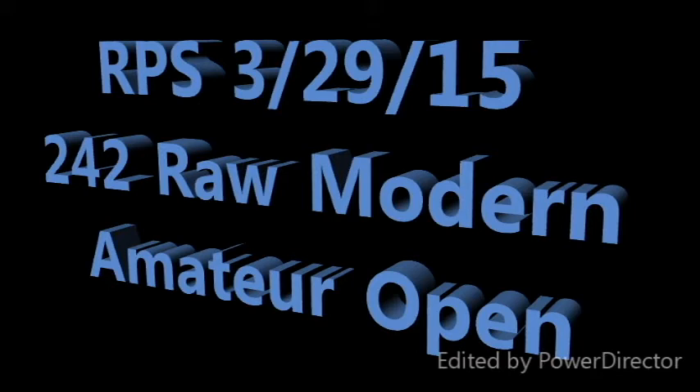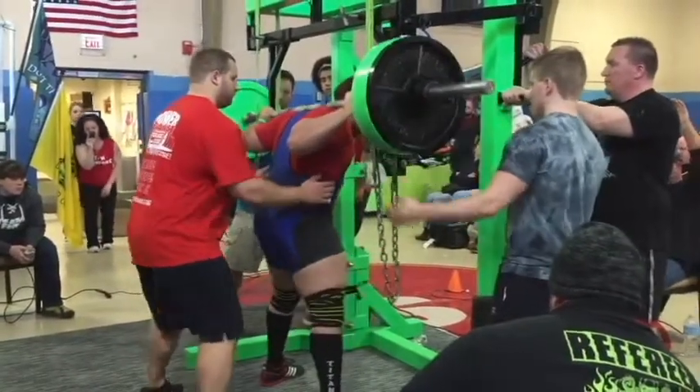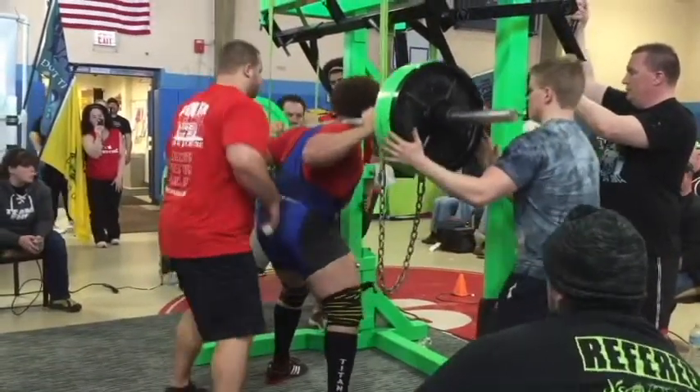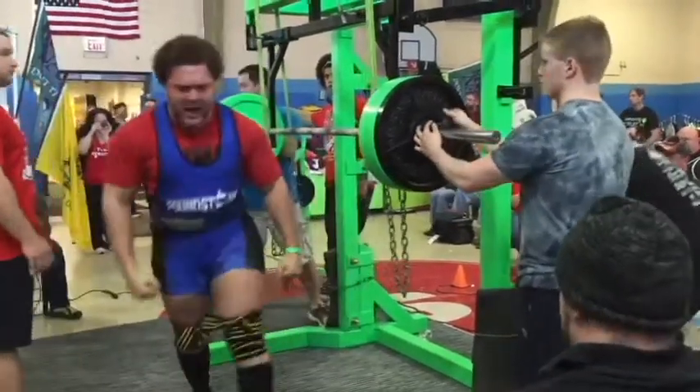Okay, so these are my lifts for me. This is a 570-pound lift. As you can see, I probably got it at high weight. Still got it up. It's a little heavy.